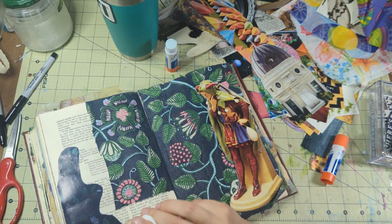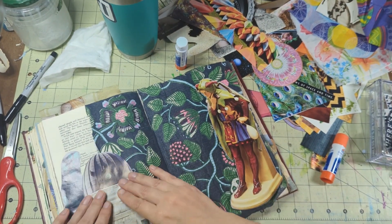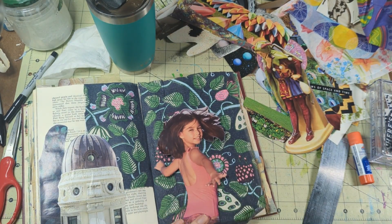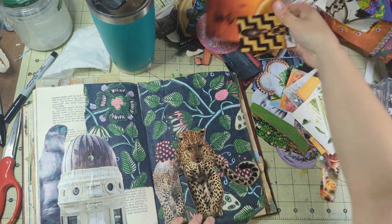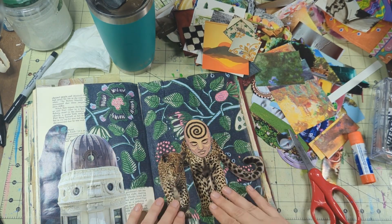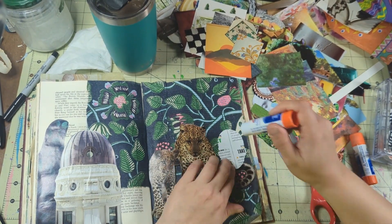I ended up speeding this video way up because of my severe inability to choose images for the spreads. Like I said, it's been a while — I've been out of really getting my creative juices going. I was really trying to put something on each individual page that might be inspiring to me, just waiting for the right image to click.